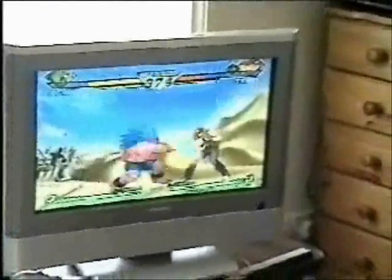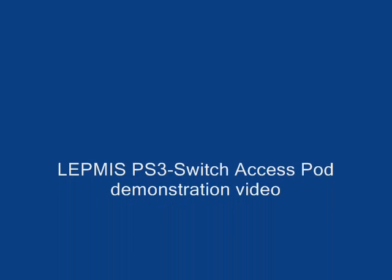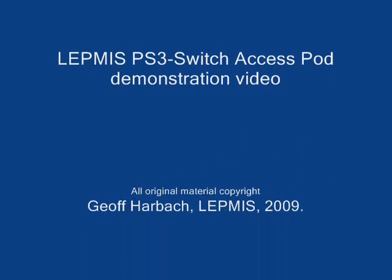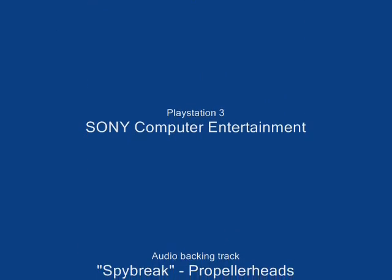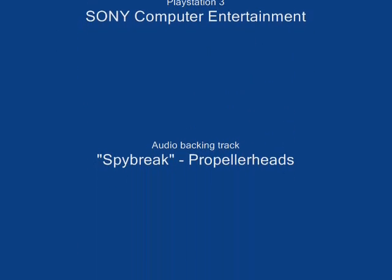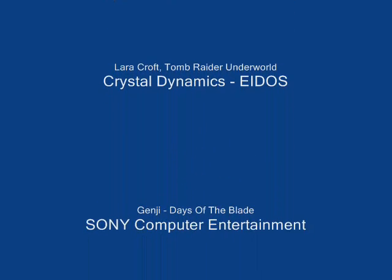How does it feel like being able to play games again? Fantastic! Awesome!